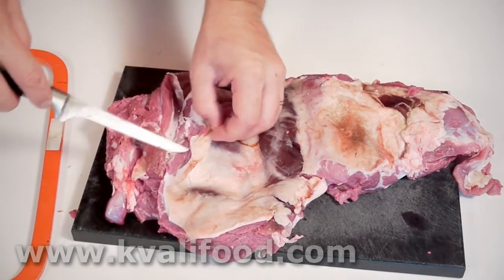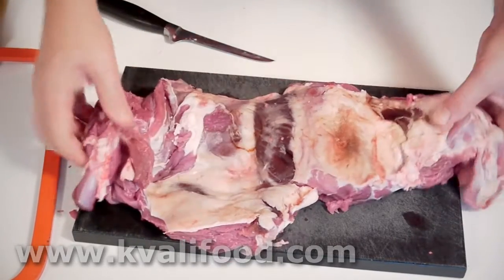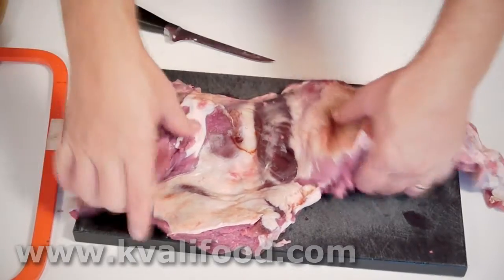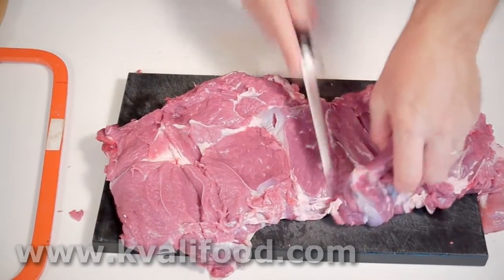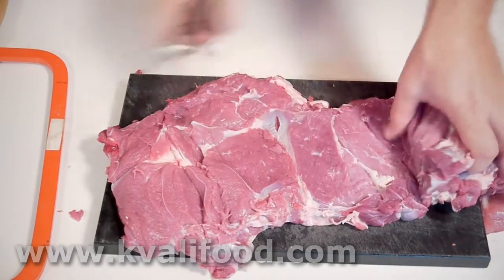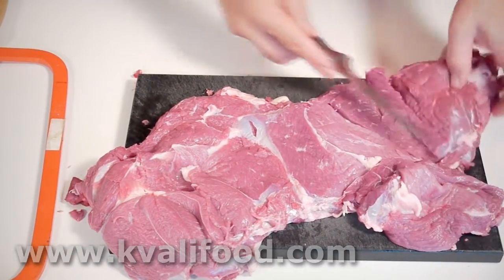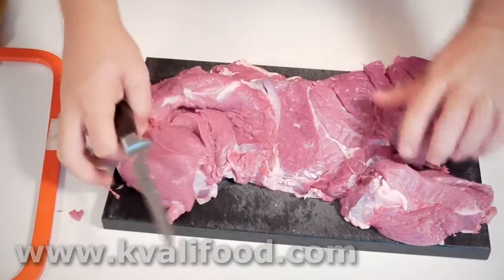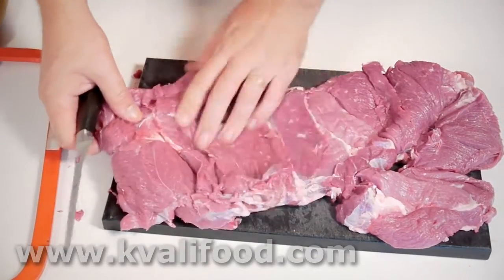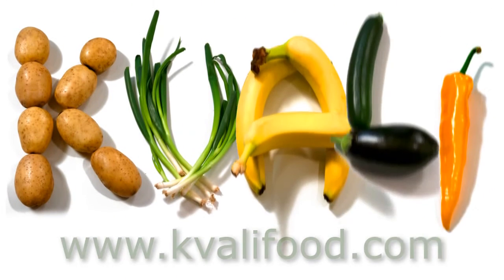Any fat, I leave that on. But the skin, I take it off — it has no purpose when we are about to grill it or roll it into a roll or whatever we will do with it. It's still too thick, so I butterfly this once more. This is a big steak of lamb. It's not that difficult — it just takes a little time. Actually, it took 10 minutes. You can find the list of ingredients and the recipe on Kvalifood.